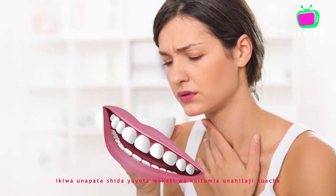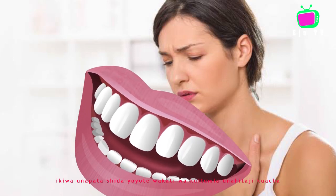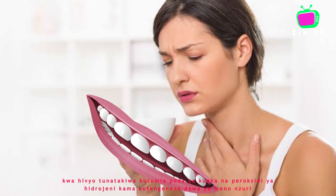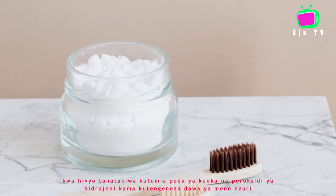If you have any trouble using it, you need to stop. Therefore, we are supposed to be using baking powder and hydrogen peroxide for making toothpaste.